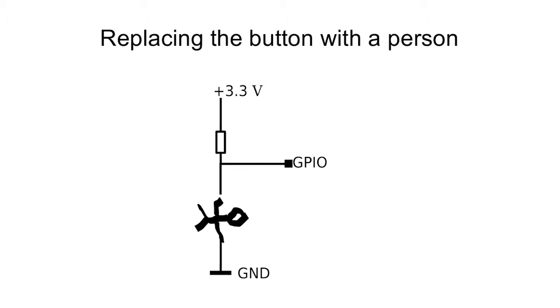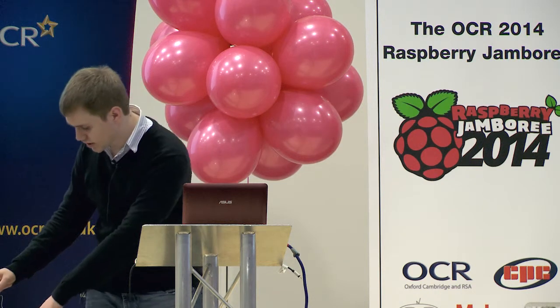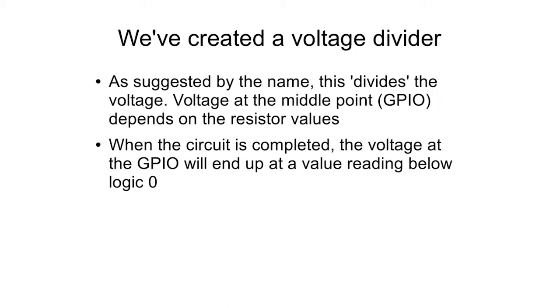A person is a bit different to a button. I'm a person holding a connection from ground to another component, so I am a switch controlled by whether I decide to move my arm or not. But a person isn't just like a wire — we can imagine them as a big sack of bones and blood and brain, and that has a resistance. So actually what we've done is introduce a resistor on the other side, which creates a voltage divider circuit.